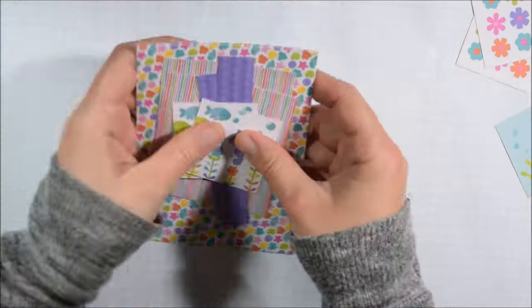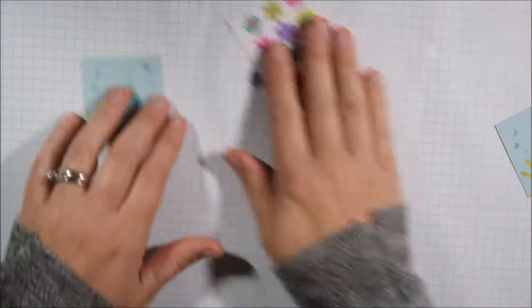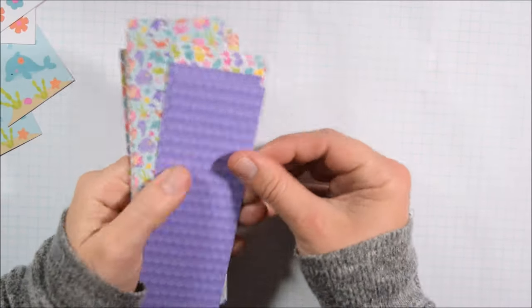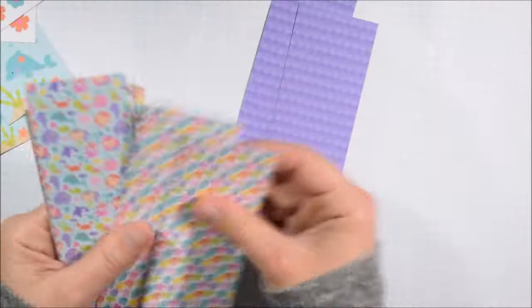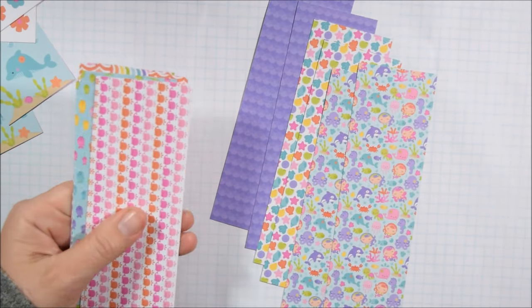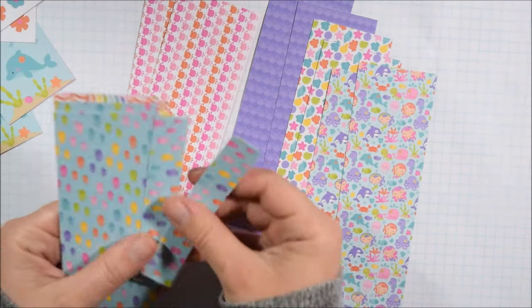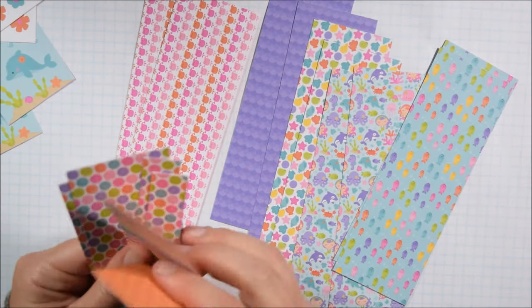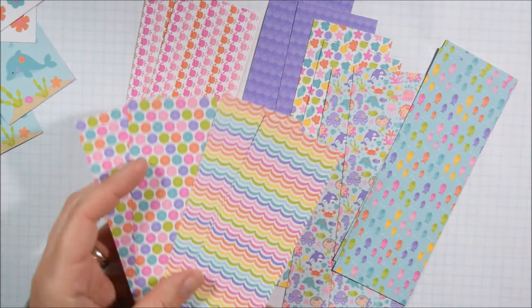Sometimes if you go really strong with pattern on pattern, you kind of have to jump in all the way. It is more of a risk to go pattern on pattern on pattern, but I think if you go all the way with it, sometimes it actually works out.